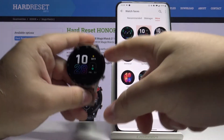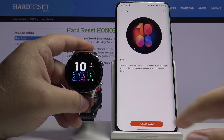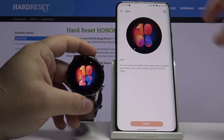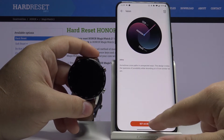Here let's tap on Mine and we have a list of watch faces installed on our watch. We can simply change it by tapping on one and tapping Set as Default. It takes a while to change it, but let's try a different one — for example this one — and then again tap Set as Default.